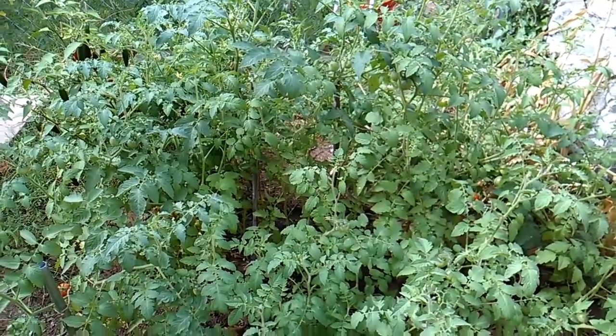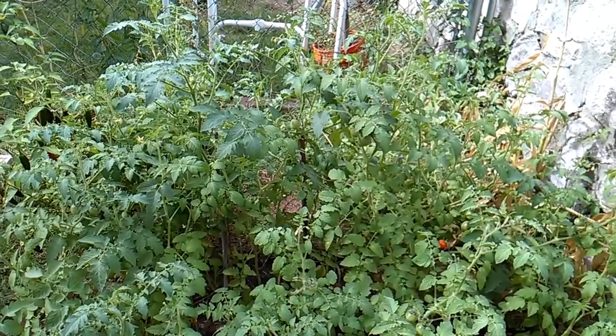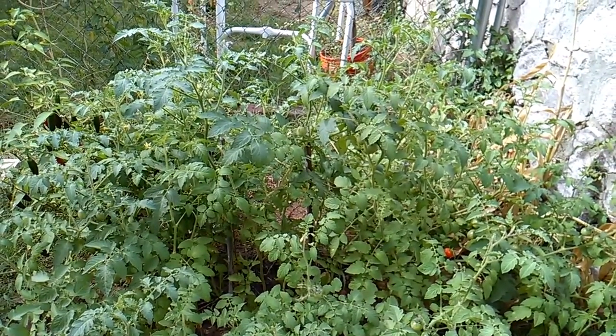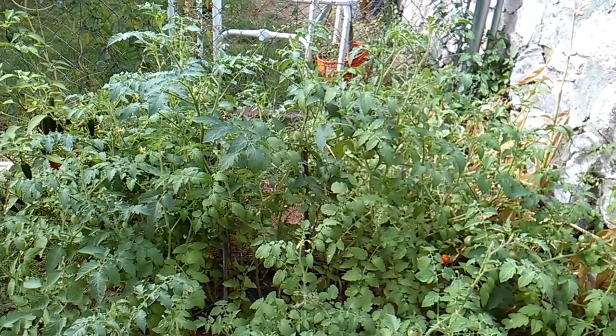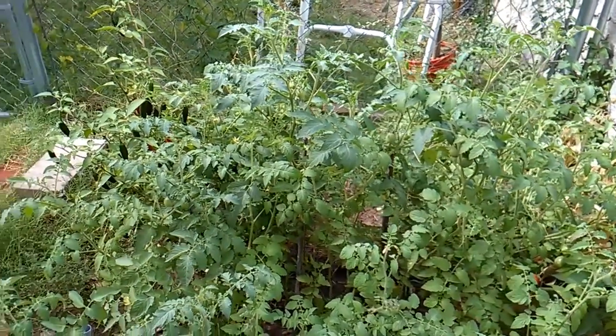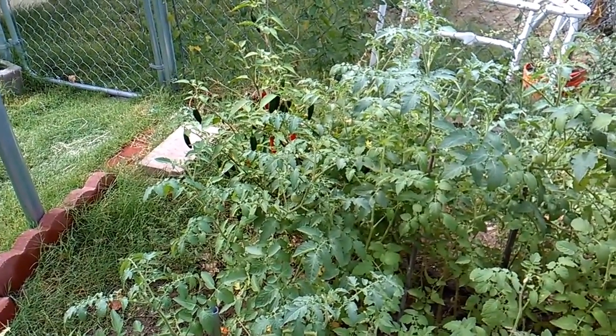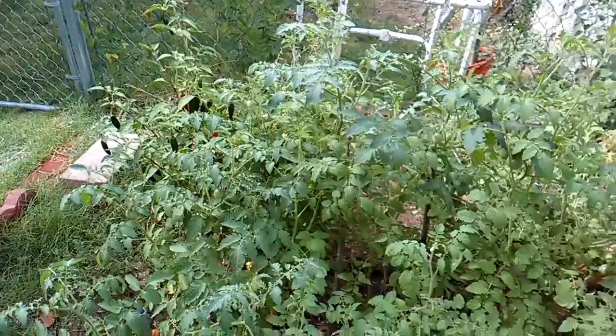It's kind of funny — I'm not really a vegetable person either, but since I started growing vegetables, I actually started eating more of them. I figured if I'm going to grow them, I might as well eat them. And something about growing your own vegetables makes you appreciate them more and want to eat them. The fruits of your labor.